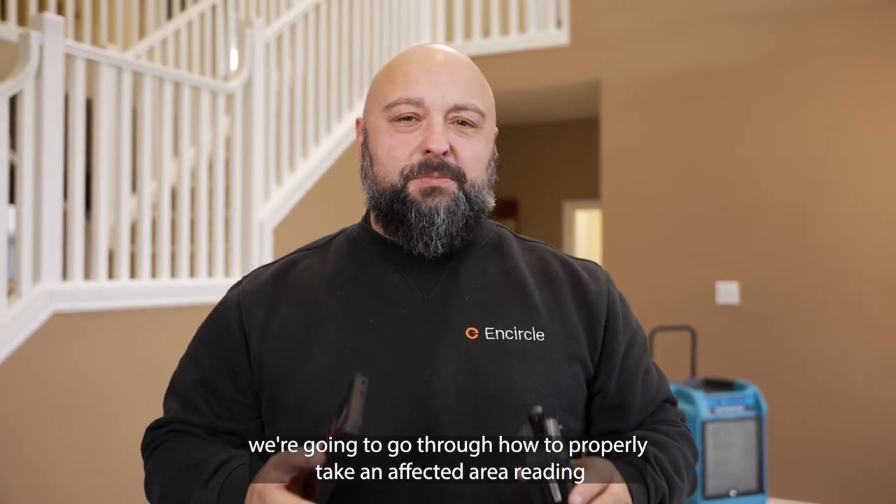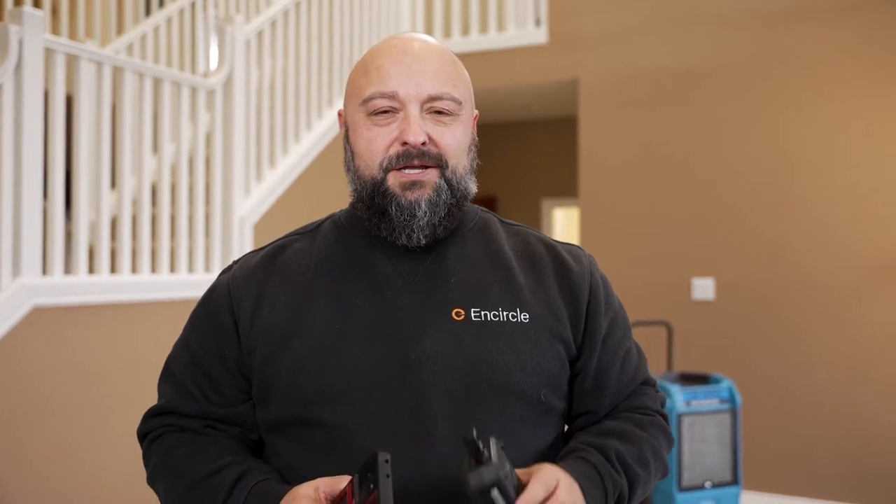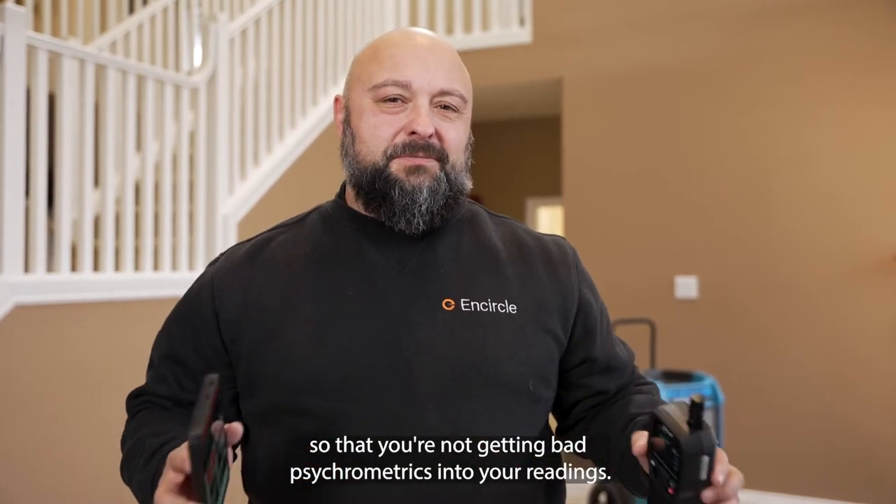On today's quick tip, we're going to go through how to properly take an affected area reading so that you're not getting bad psychometrics into your readings.